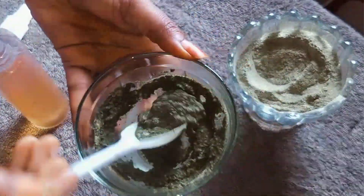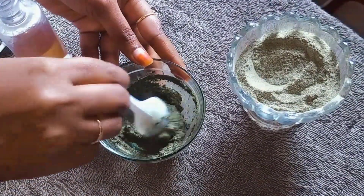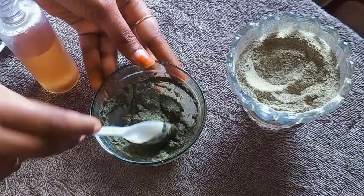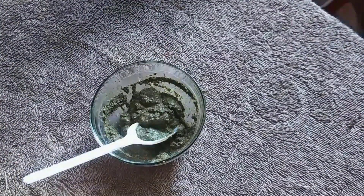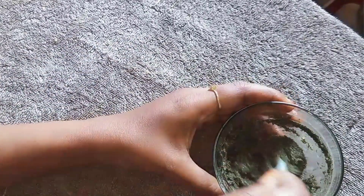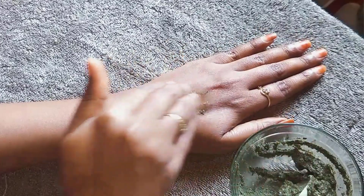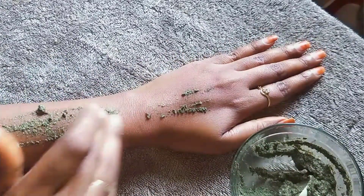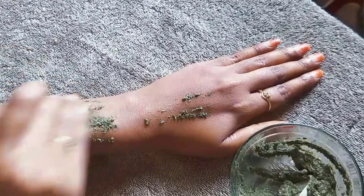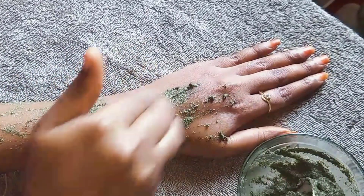We will paste it on a smooth face and use it throughout the body. We will use it the same way and continue to follow this for 7 days. We will apply it the same way on the face. We will also use aloe vera gel for smooth skin and sensitive skin.